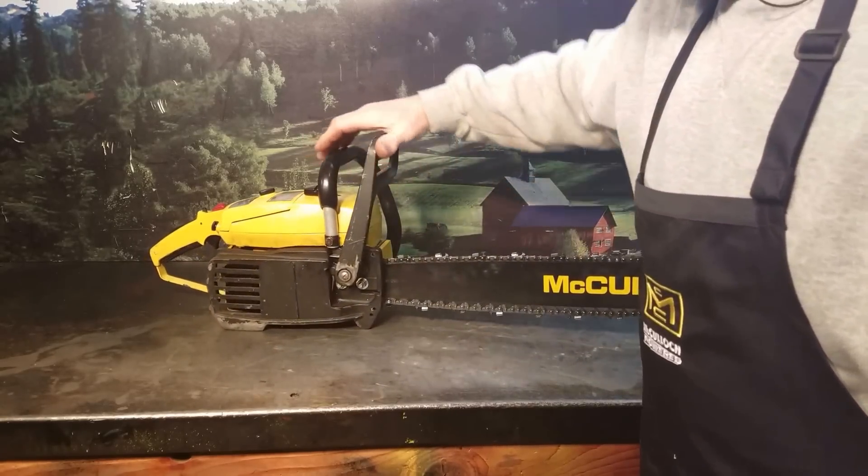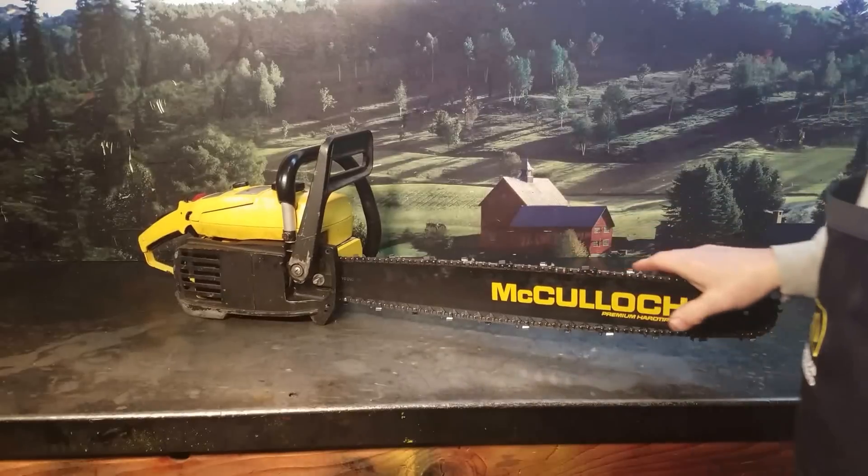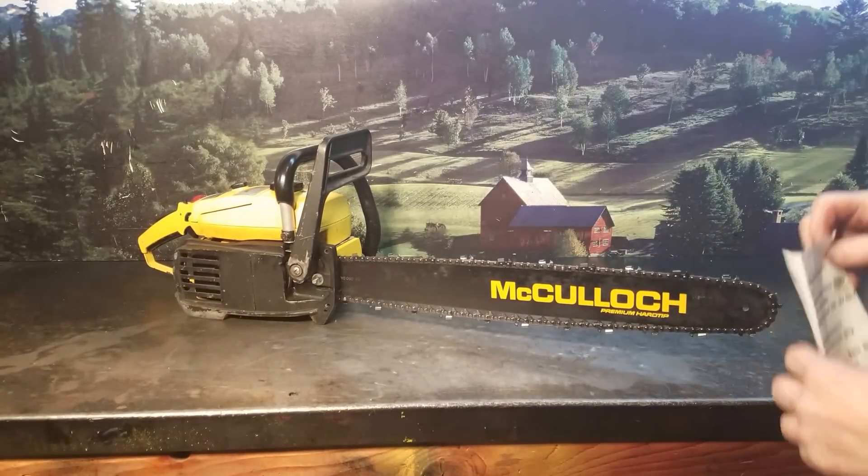JW, you've got a very nice chainsaw there. If you've got any questions on getting your old vintage saws worked on or looked at, there's the information.